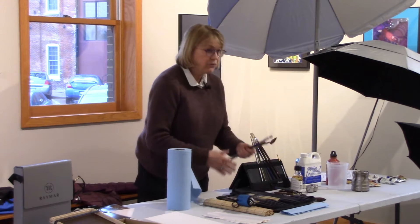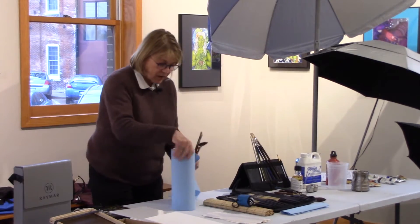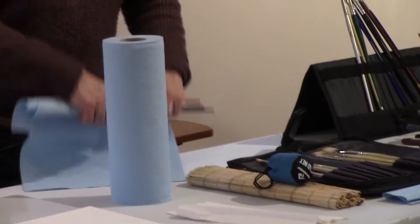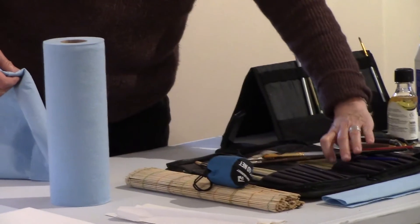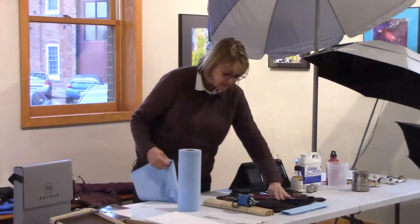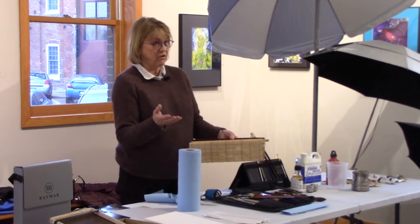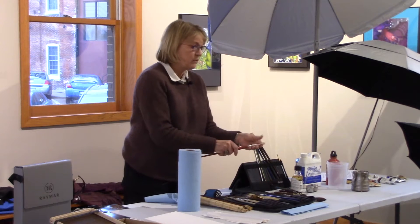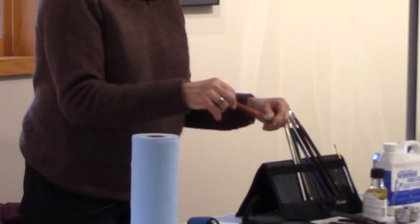Brush carriers. It's important to put your brushes in something — whether you wrap them in a paper towel or use a brush carrier like this. There's a bamboo one; you can make one yourself. Something to keep the brushes from breaking the bristles and getting them misaligned when you're traveling, because that can really wreck a brush quickly.